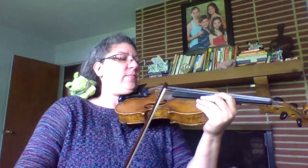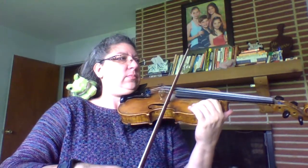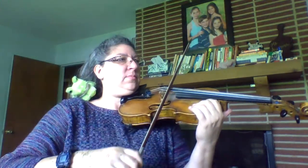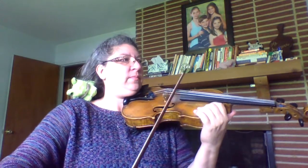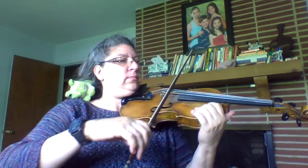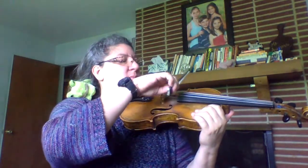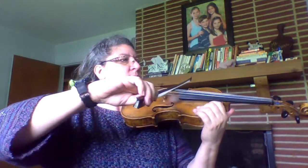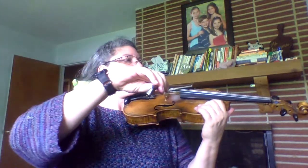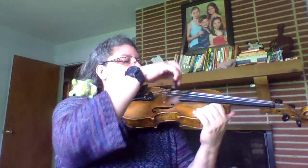So let's go ahead and start with tuning. Here's your A. Here's your D. And your G. And your E.